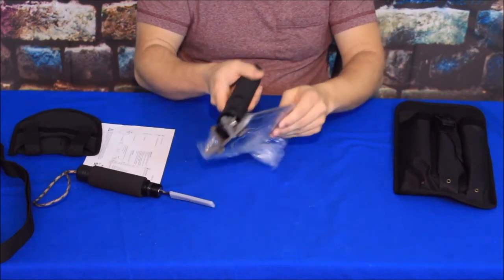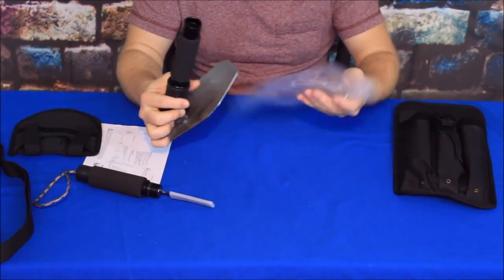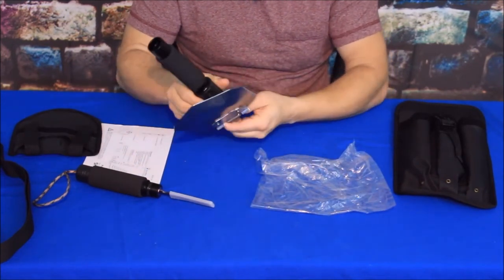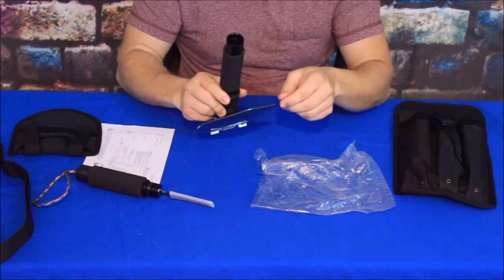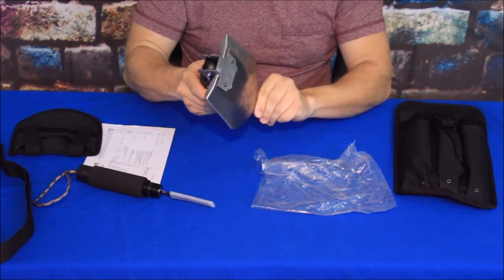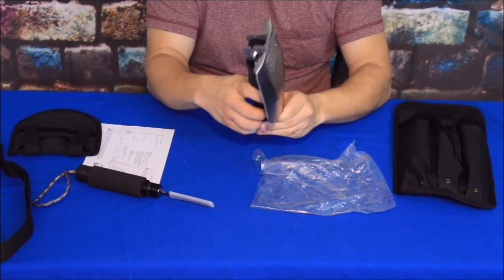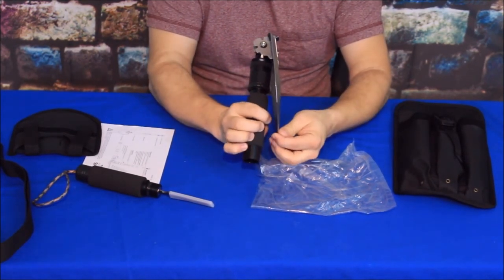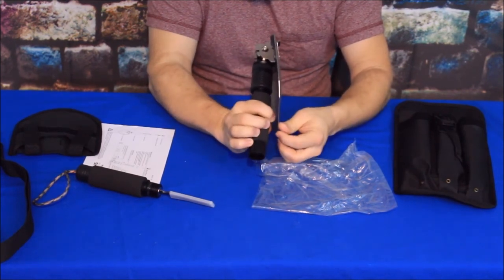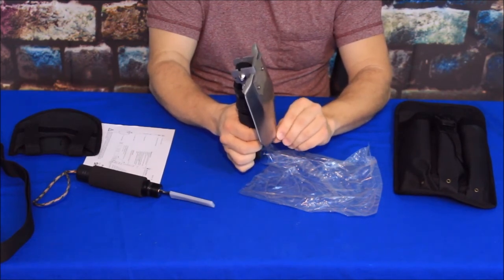Now the blade here — the shovel head — does have a cover on it and it has been oiled a little bit, so be aware there may be some oil residue. This does have three locking positions, and I've just noticed the folded position doesn't actually lock into the closed state — it kind of wants to spring up a little bit.